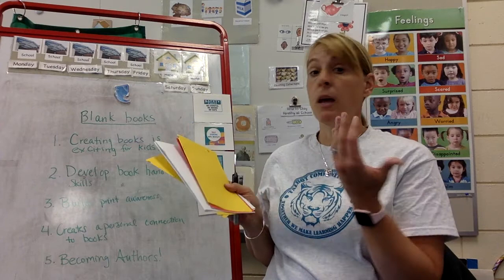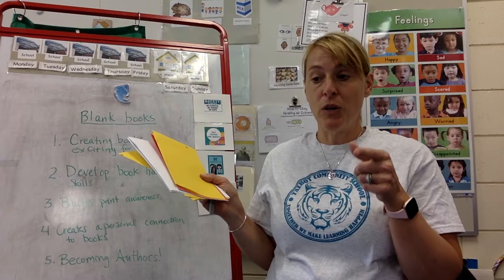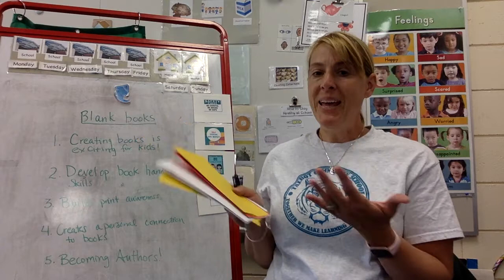You can write down the words at the bottom. You could say, 'You're the author' — the author is — and write their name. You could say, 'You're the illustrator.' The illustrator is the one that draws the pictures. You're the illustrator too, and of course you can write their name at the bottom.